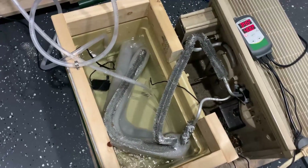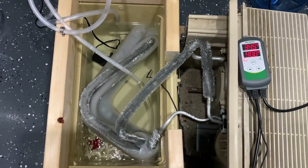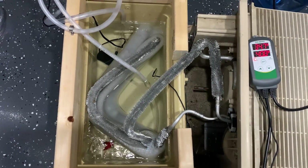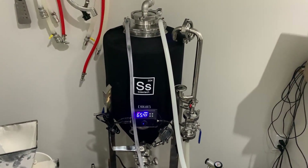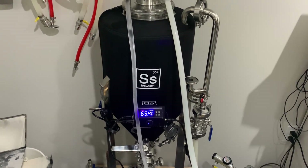Now we can hook up the submersible pump to the cold intake side on your cooling coils, and connect a line from the hot end of the cooling coils and run a return line back into the cooler. You should connect the submersible pump to the Inkbird that is controlling the beer temperature, so when the temperature hits a certain point the Inkbird will turn on the pump and it will start pumping cold water through your coils.